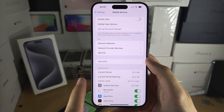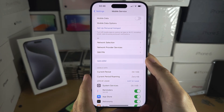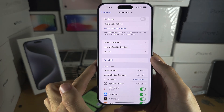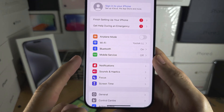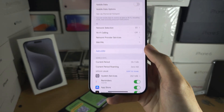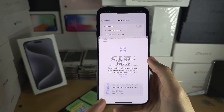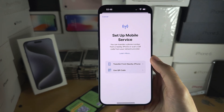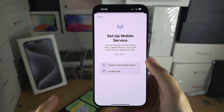The iPhone 15 Pro Max supports dual eSIM. So if you want to have two eSIMs set up, once the first eSIM is added you should see a new screen. Make sure you're in the Mobile or Cellular Service settings, then tap Add eSIM and repeat the same instructions to add a second eSIM to your iPhone 15 Pro Max.